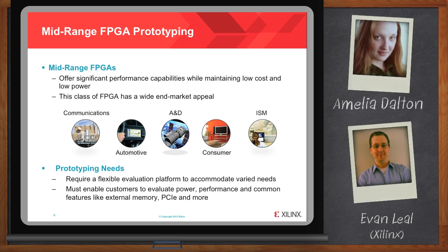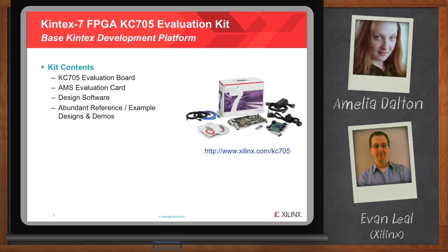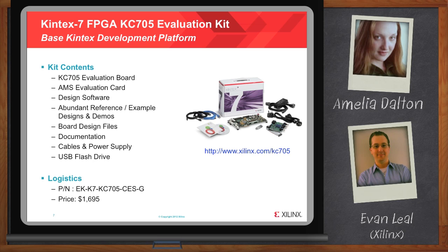I've got my credit card — what's in the box? For the Kintex 7 FPGA KC705 Evaluation Kit, that's our base Kintex development platform. Designers need a lot more than just the board in the box to meet their time-to-market goals. The KC705 is suitable across end markets, and the kit includes the KC705 Evaluation Board, an AMS Evaluation Card, design software, abundant reference and example designs and demos, board design files to jumpstart your own board design, documentation, cables and power supply, and a USB flash drive which has all the soft content loaded on it.